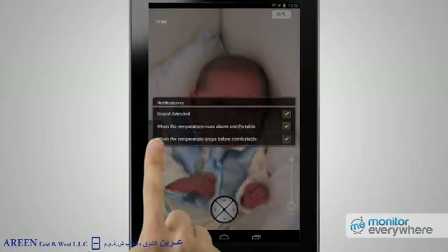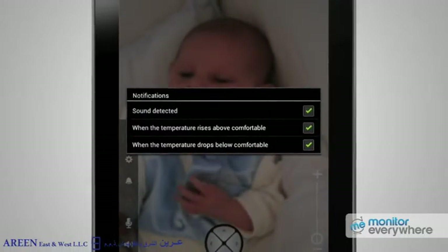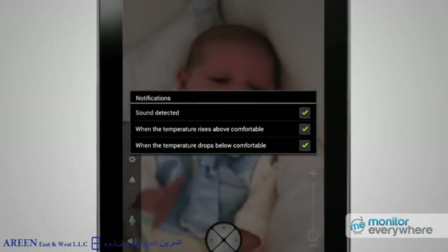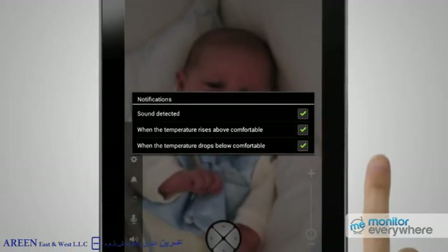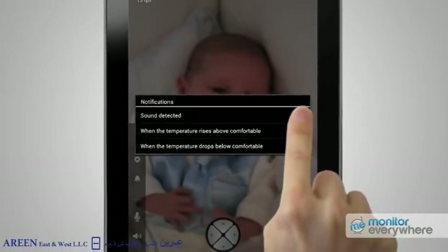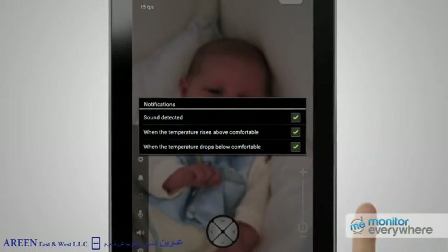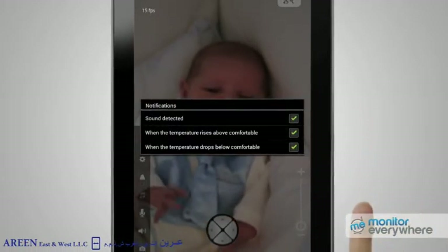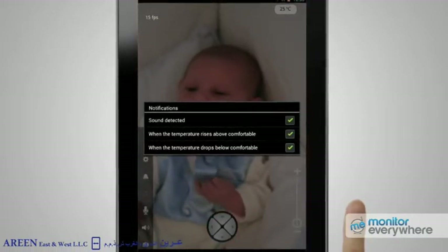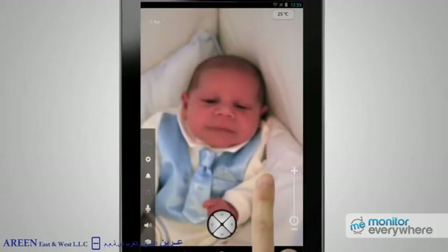Press the bell icon to display notifications. You can set what types of notification you'd like to receive: sound detect, high temperature alert, and low temperature alert. The default setting is to receive all three types. If you wish to switch any off, press the tick icon; press again to turn them back on. If you activate sound alerts, you'll be notified whenever a sound is detected — for example, when your baby cries or your dog barks. The temperature alerts notify you when it becomes too hot or too cold.